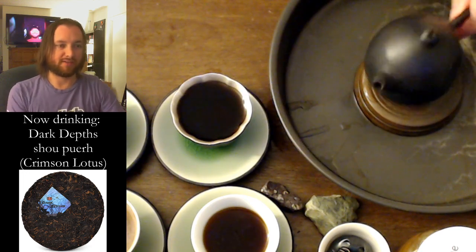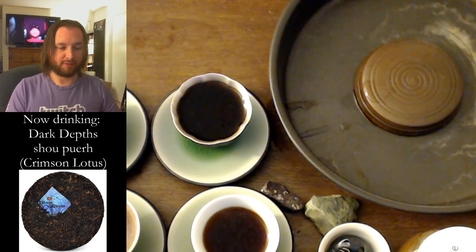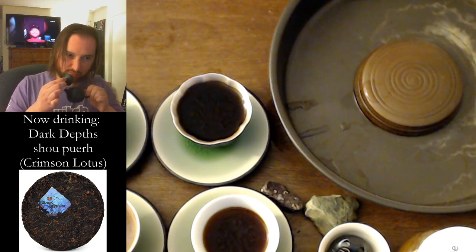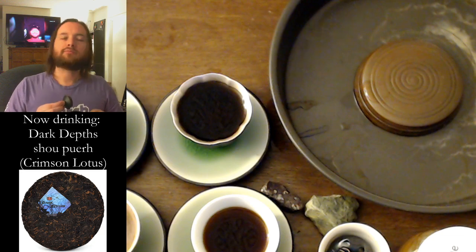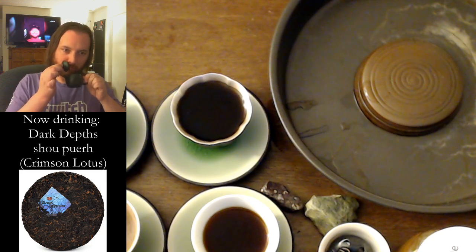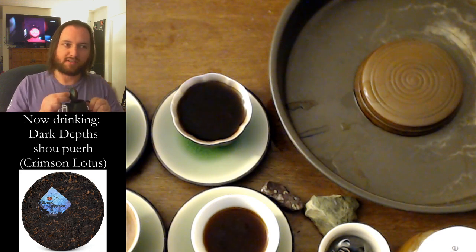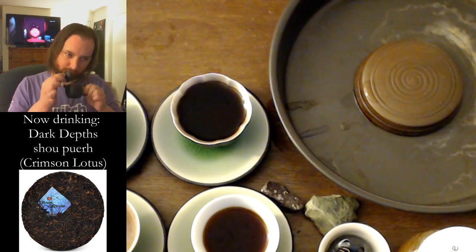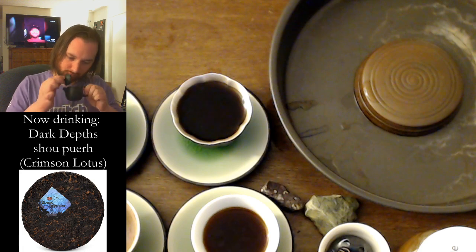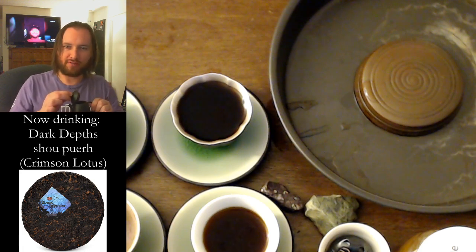A little bit of offering to our dragon. We are doing an ultra high ratio on this by the way — I probably am way over brewing it. But this is 10 grams in 120 milliliters. It is sweet actually — I was not expecting that from a Crimson Lotus shou. But it's sweet. Almost cherry vanilla.